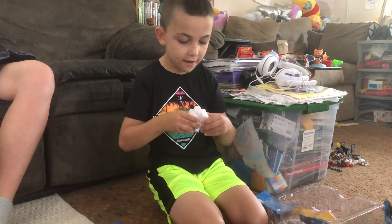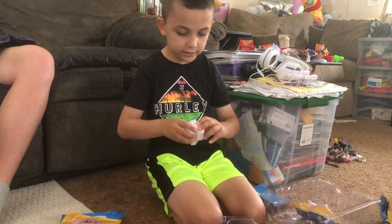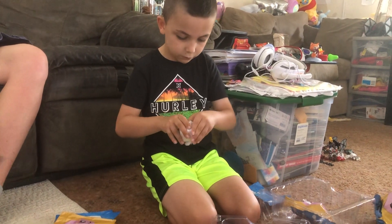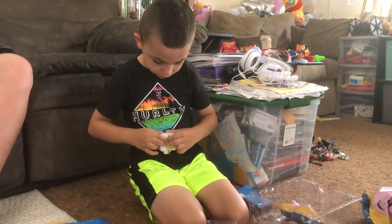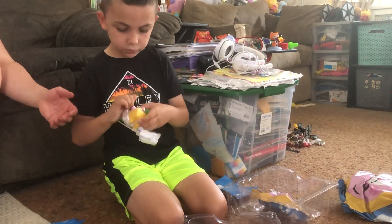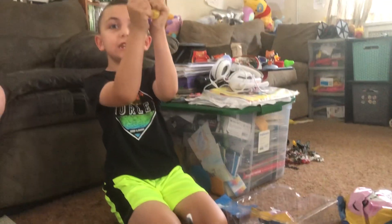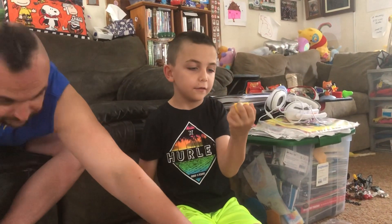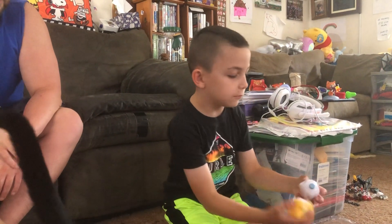Oh, what did we get? Give me — Foxy squishy! A Foxy squishy with the Foxy mystery box. Awesome, right?